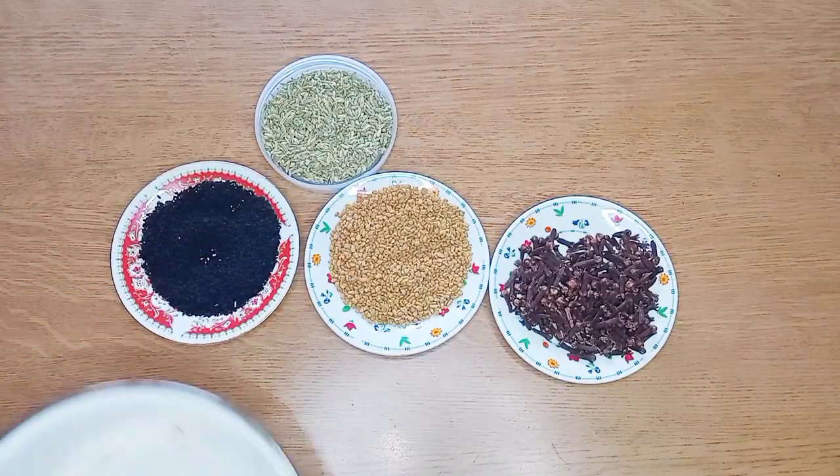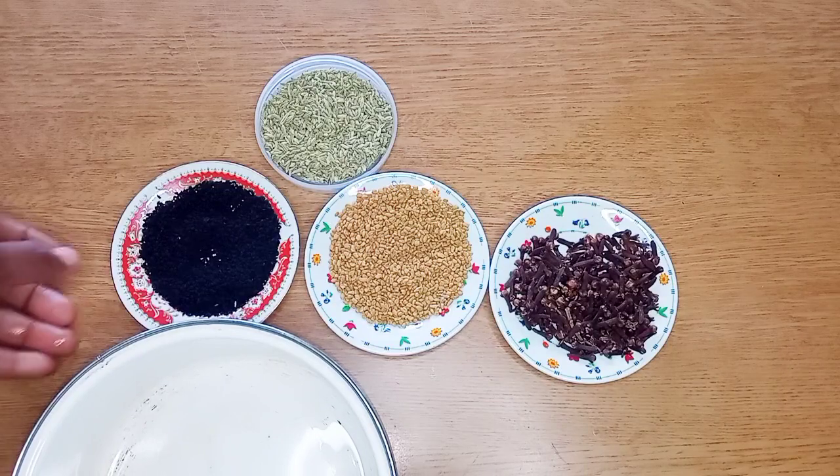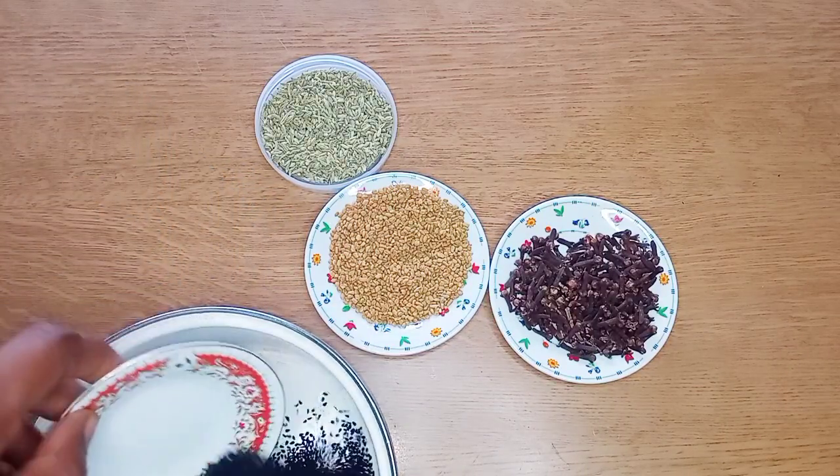So as you can see, I'm just going to transfer the ingredients into my pot.